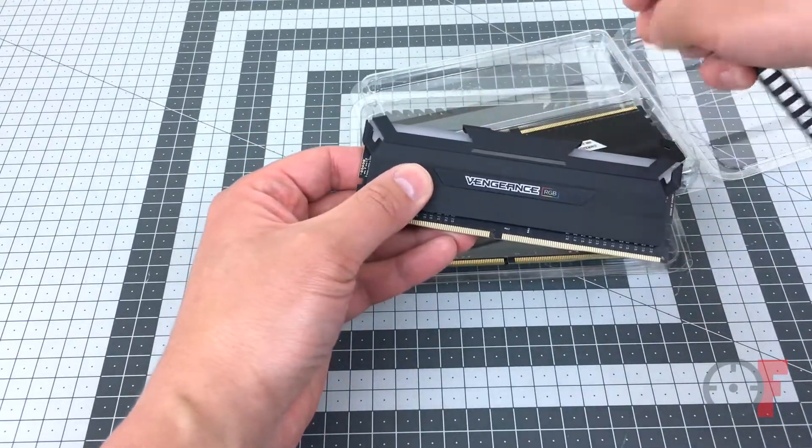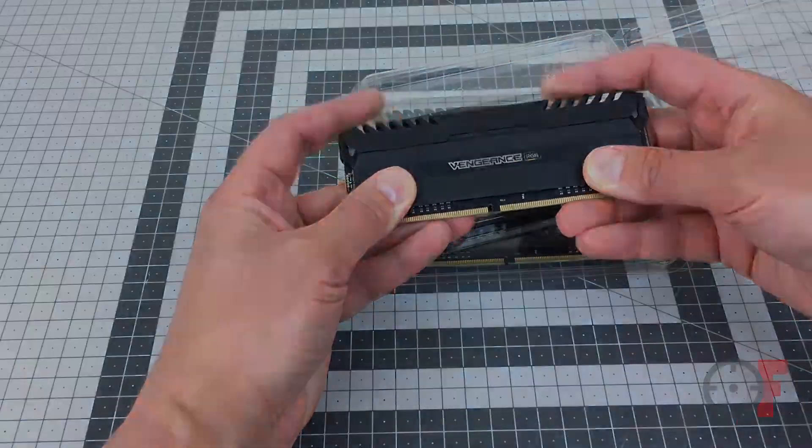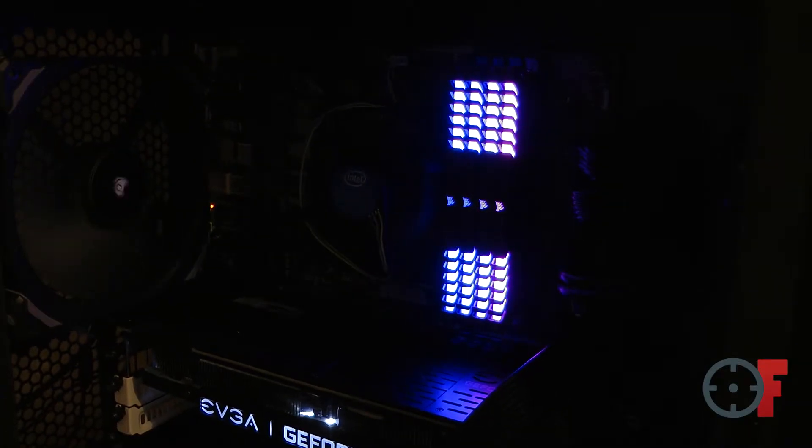There's no wires and you can control the effects with Corsair Link software. Unfortunately with the cameras I'm using I was not able to show you exactly how the RGB colors look like, but I have to say in real life they look pretty good.